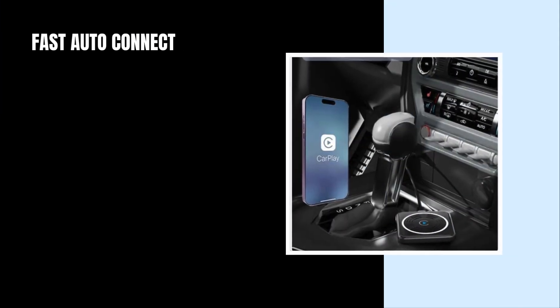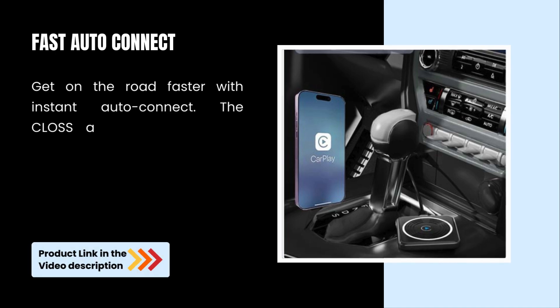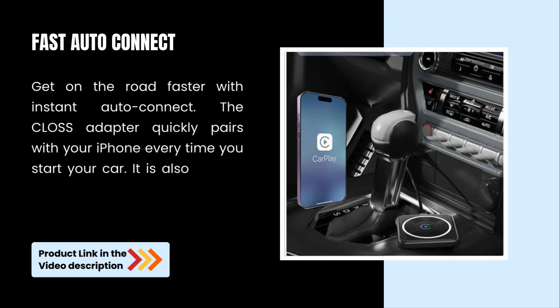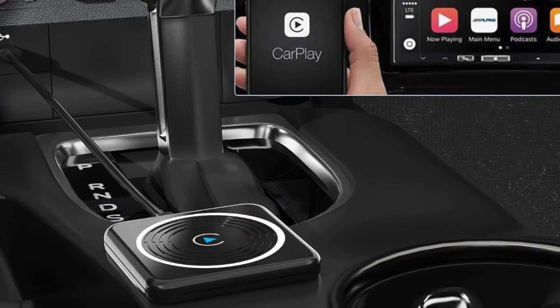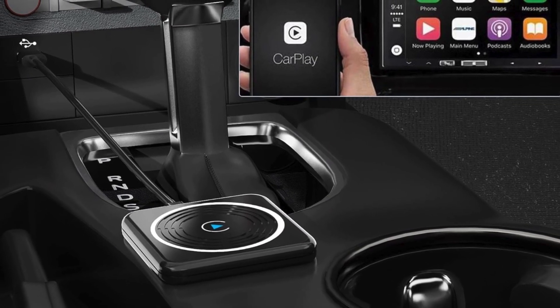Fast Auto Connect. Get on the road faster with Instant Auto Connect. The Kloss Adapter quickly pairs with your iPhone every time you start your car. It also offers reliable performance with a stable and uninterrupted connection.